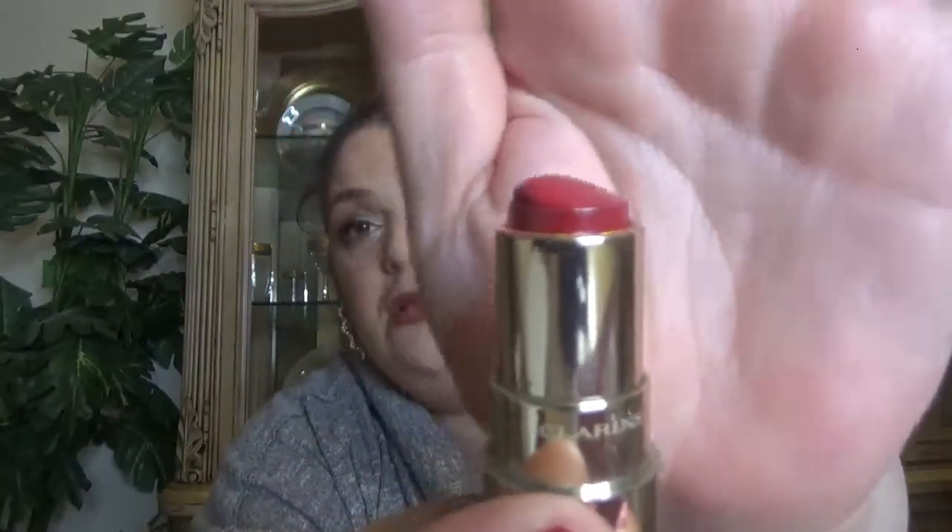The last product, which will probably be done by my next update, is the Clarins Jolie Rouge in 742 — a red. I'm at the point where I can feel the plastic, and it's scratching a bit when I apply it. I don't have much left and I'll probably need to use a brush since the plastic part removes the product. A couple more uses and I'll call it done.